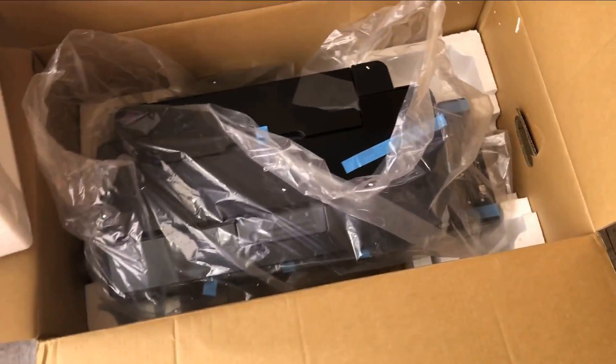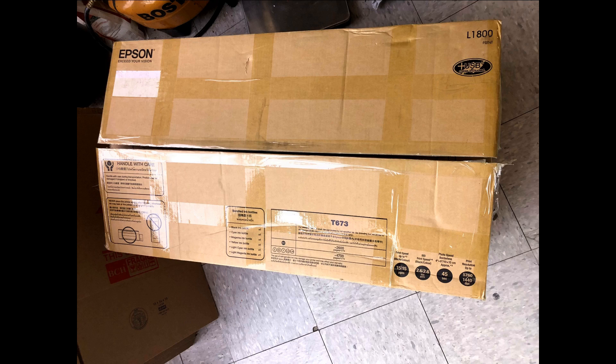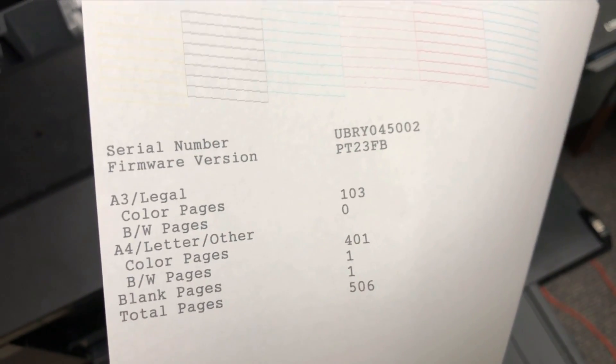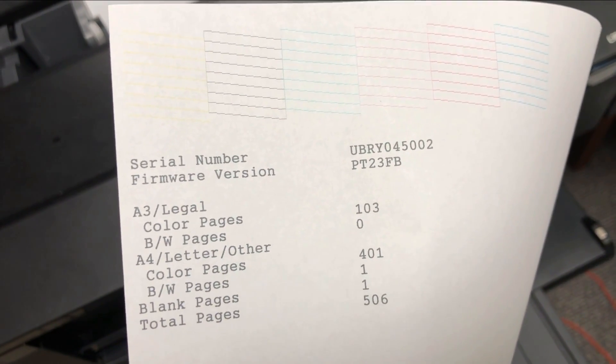The most valuable thing is the print head. There are lots of $1,000 DTF printers manufactured from old print heads. A real new print head will run you about $450, and a real new mainboard will also run you about $450. So you're looking at getting almost the rest of the printer parts free.